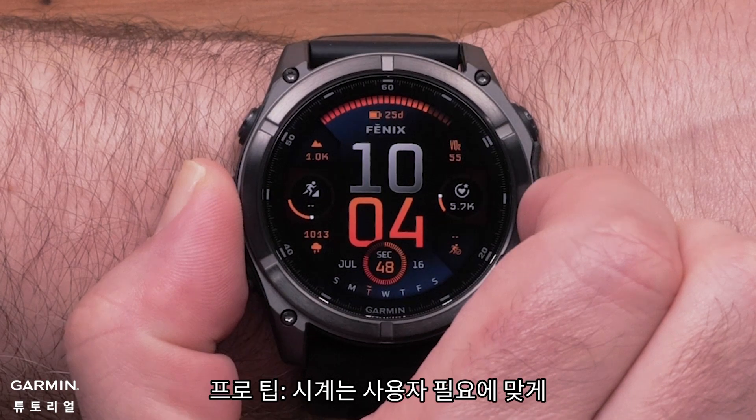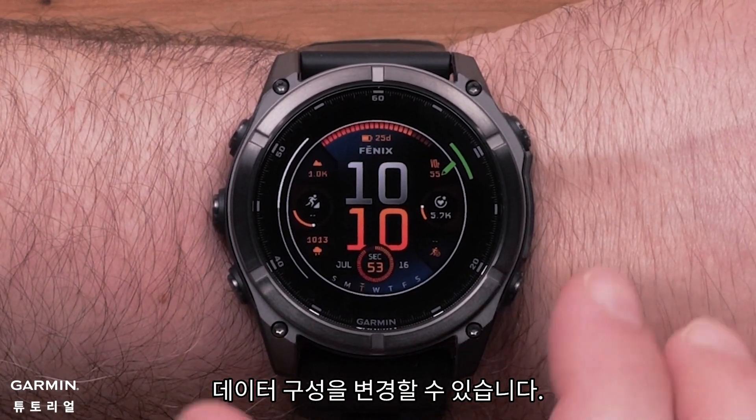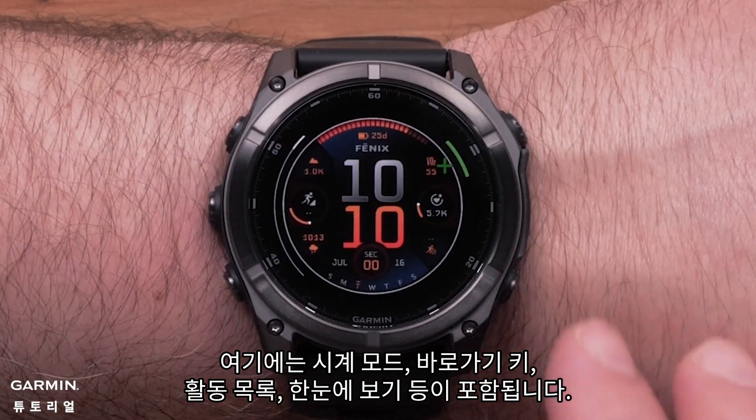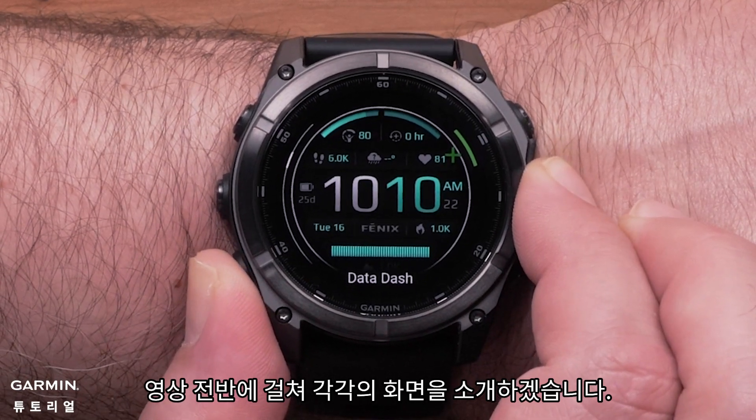Pro tip: your watch is highly customizable, allowing you to change data and organization to fit your needs. This includes the watch face, shortcut keys, activities list, glances, and more. We will showcase each of these throughout the video.